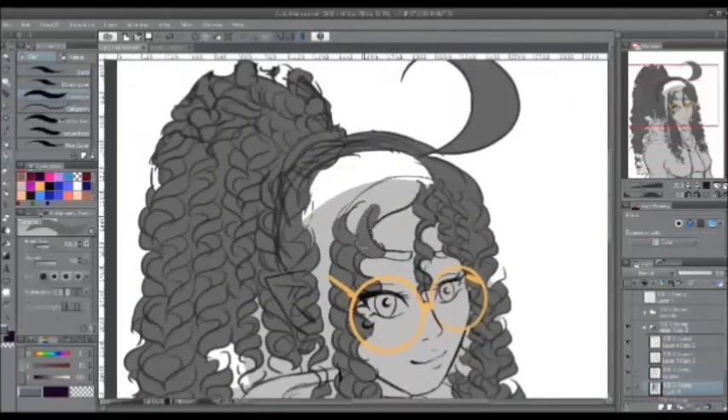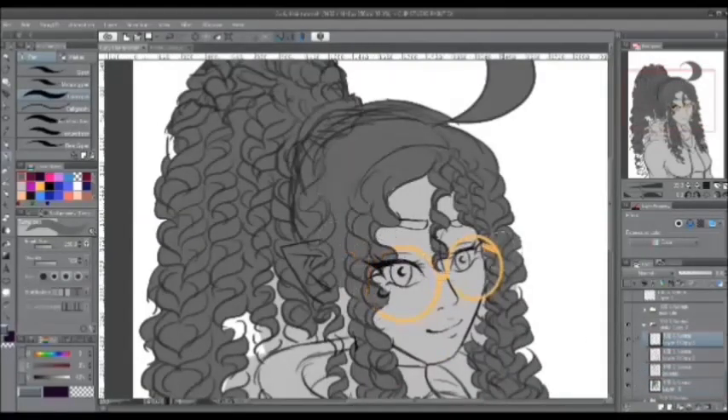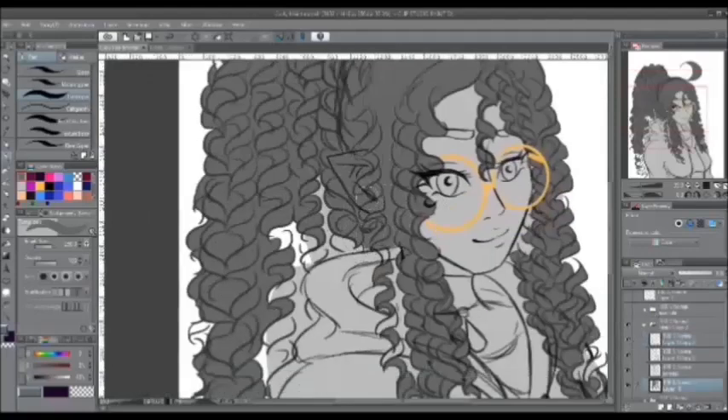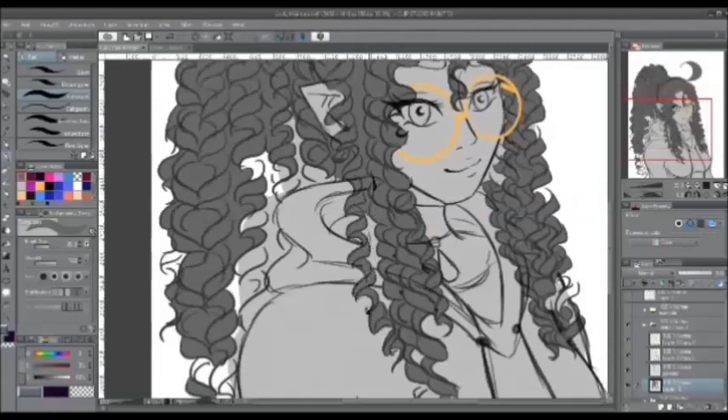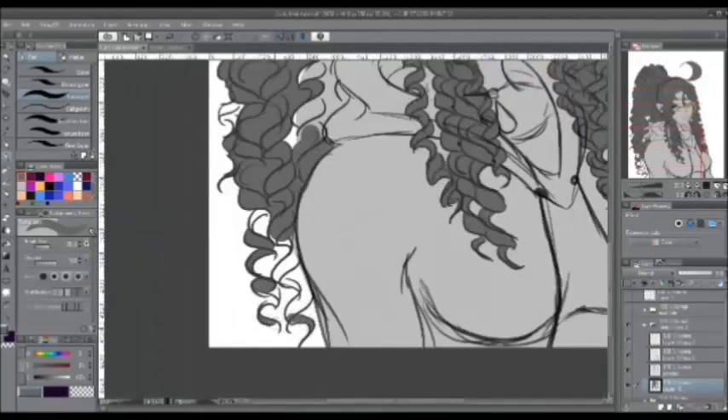Next, you're going to want to lower the opacity of the highlights to 50% or maybe 66%, whatever suits best for you depending on your art style. Feel free to experiment with anything else you want to do with the shading and lighting of curly hair.